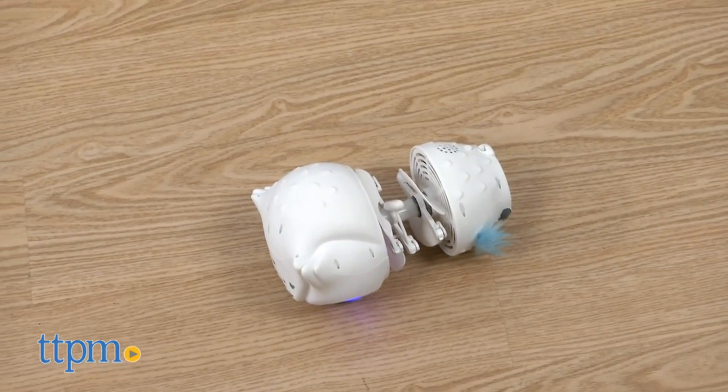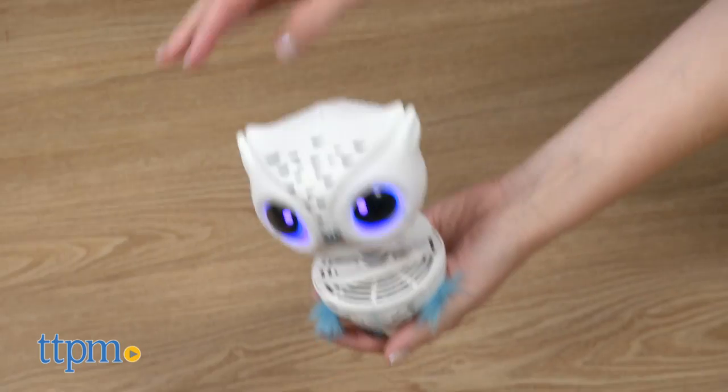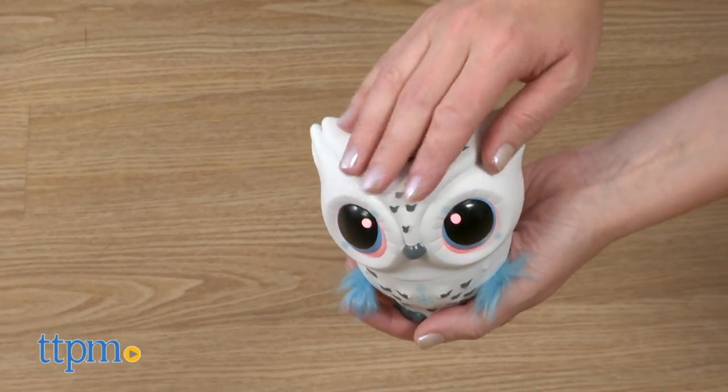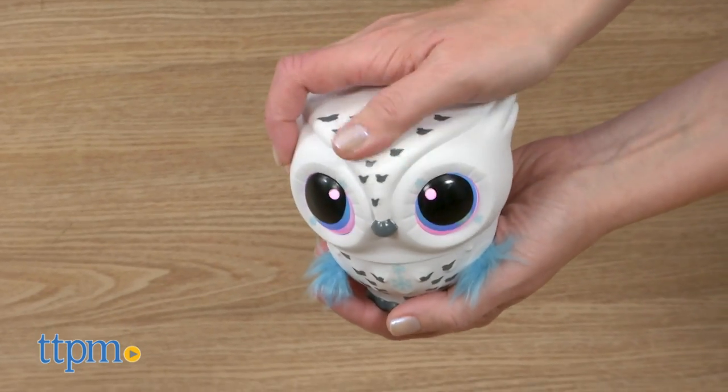If it doesn't have a successful fly, it will be sad with red eyes and you'll have to pet its head to make it happy again with pink eyes. This happened a lot to our owl — it doesn't fly perfectly, but remember it is learning.